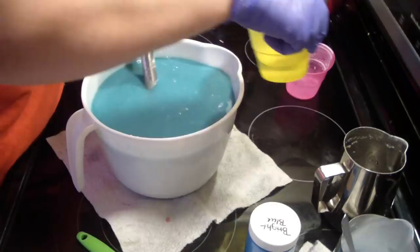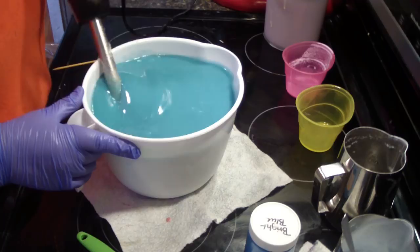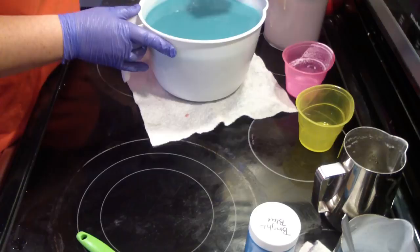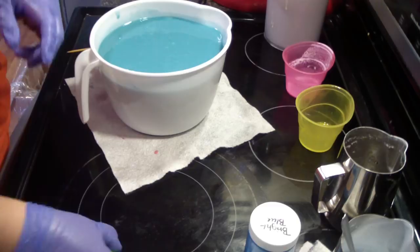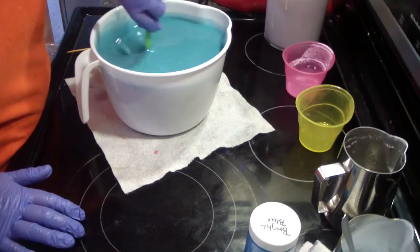And with our fragrance. Get this stirred up a bit, make sure everything is incorporated well. We'll pour this in our molds.